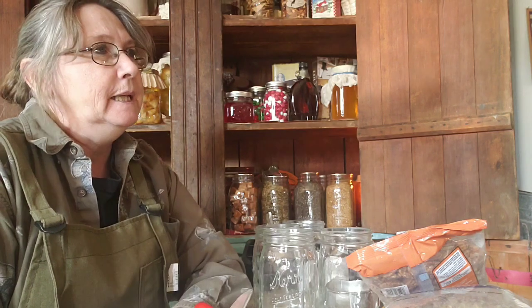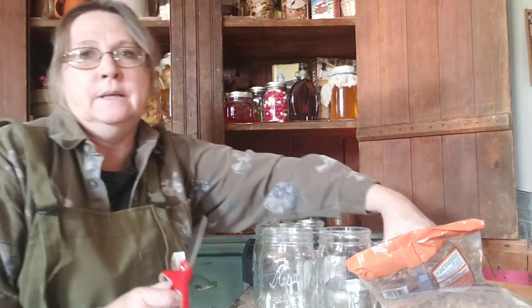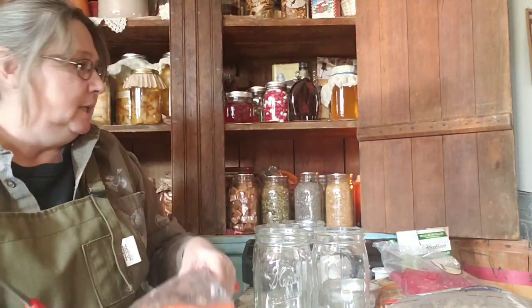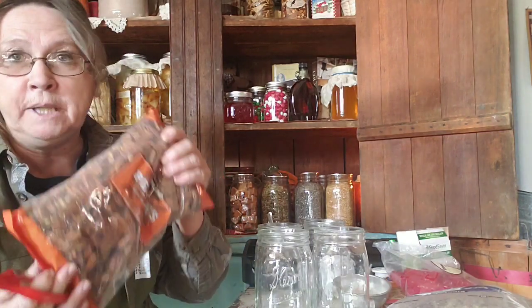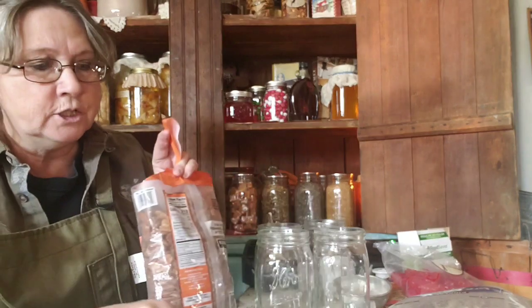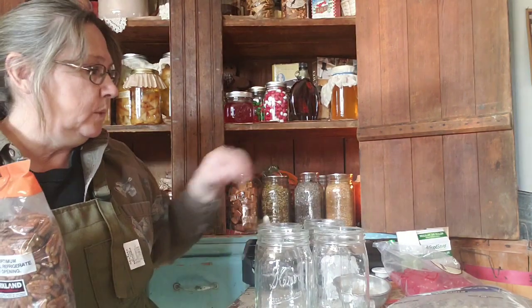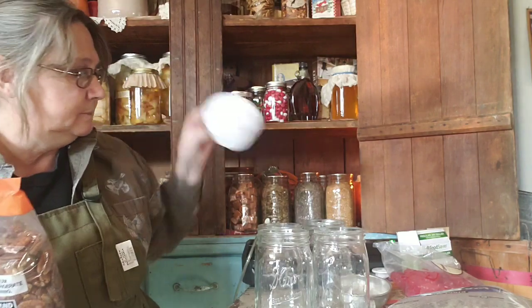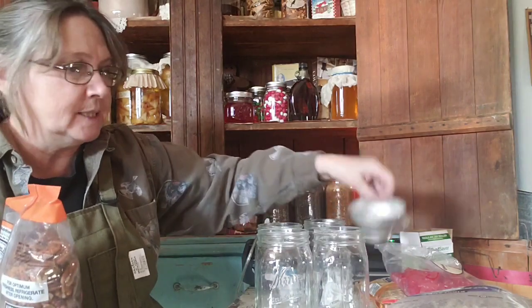I'm still waiting for my apple juice to slowly thaw out and the dishwasher is still running sterilizing my jars. I have a project I haven't completely finished set up here in my kitchen - I got big bags of pecans and walnuts from the Costco order and I'm going to seal some of these up so they're ready to go to the root cellar. If you haven't got the FoodSaver with the jar adapter lids - there are two sizes, for regular and wide mouth - you're missing out because it's handy.